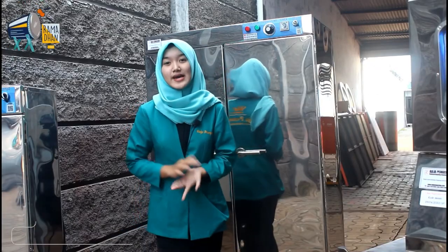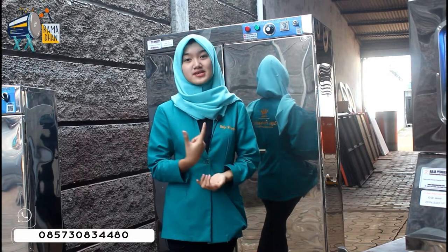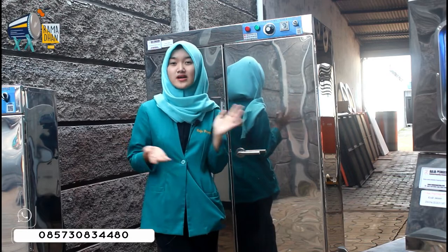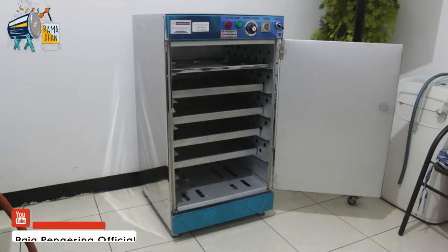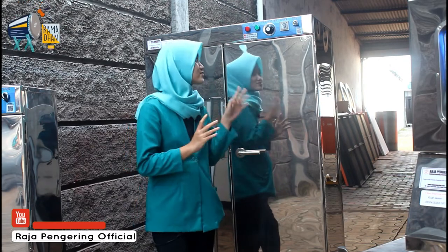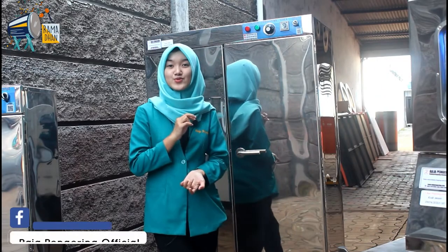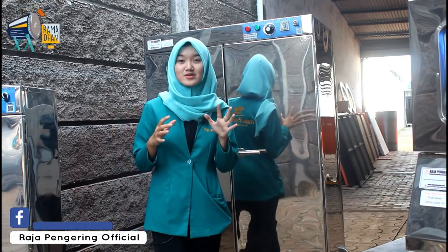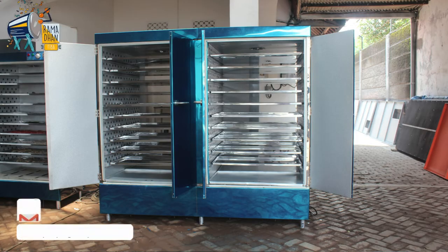Untuk mesin oven, kami menyediakan pemanasan tipe gas dan tipe listrik. Kami juga menyediakan berbagai kapasitas: yang paling kecil ada 5 rak dengan 1 pintu dan 2 pintu; untuk 10 rak juga tersedia tipe 1 pintu dan 2 pintu; untuk tipe menengah ada 20 rak; dan yang paling besar kapasitasnya ada 40 rak.